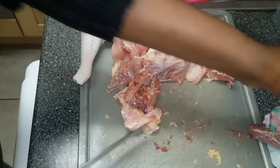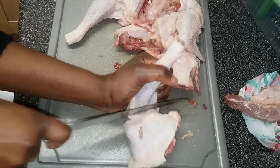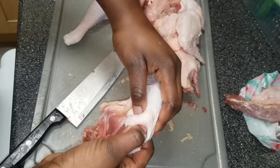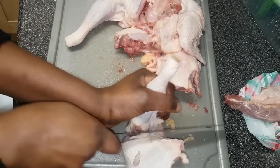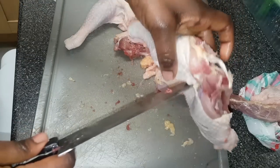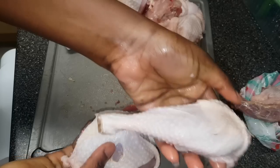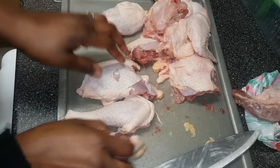I'll also go ahead and separate the leg and the thigh. To do this, you already know — just come in from the direction where there's a gap and continue to cut the flesh. Once you're there, just snap it off, then cut the remaining flesh. And there you have it — ten pieces.